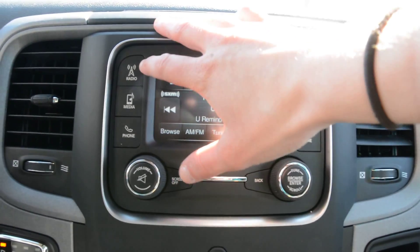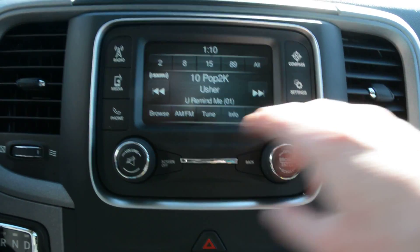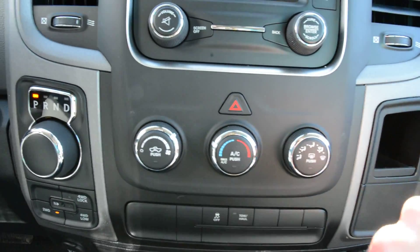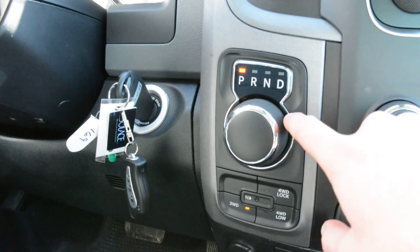Your main display area — you can see you have access to all your audio and media controls built in there, your Uconnect settings, and all the other general settings for the model. Right below that you have access to all your climate controls. Just to the left you do have your 4x4 options and your turn dial shifter.